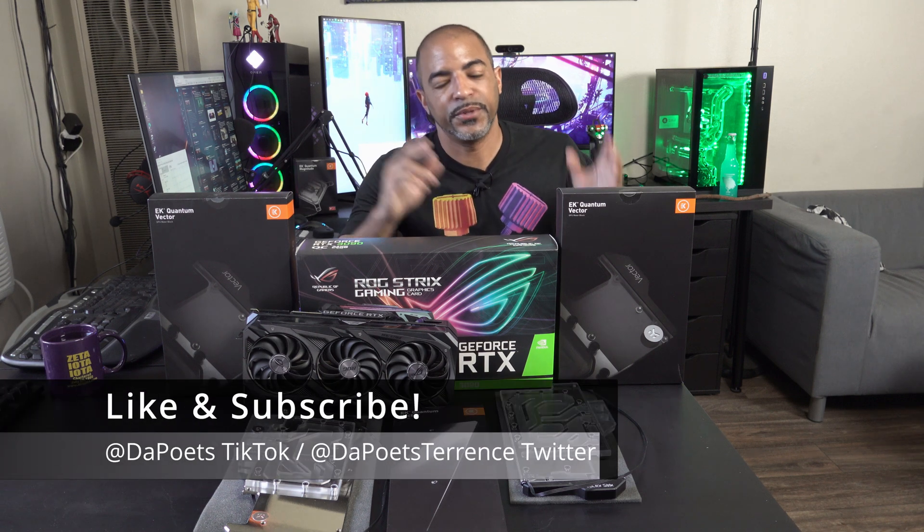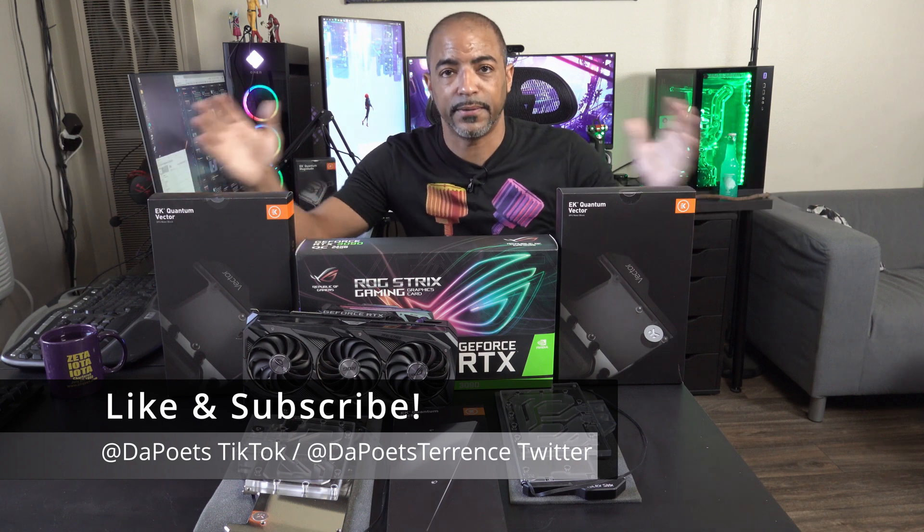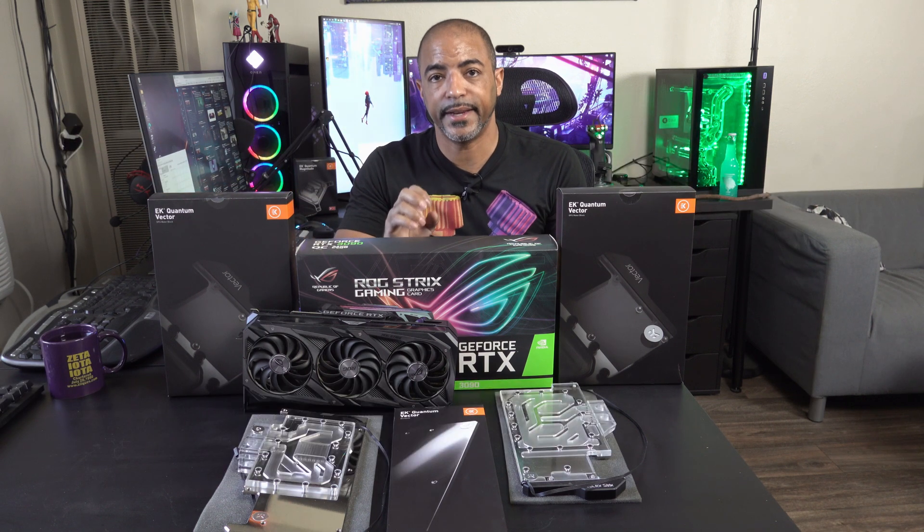What's happening everybody? The Poet's here. Hope you're doing well and staying safe — and as you can see, there's stuff.